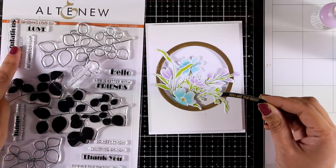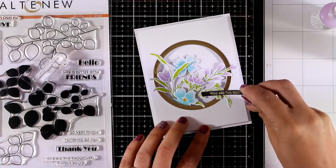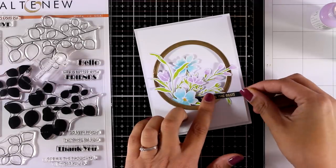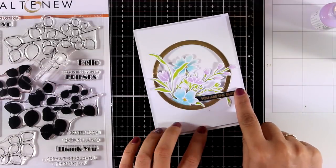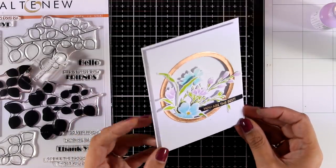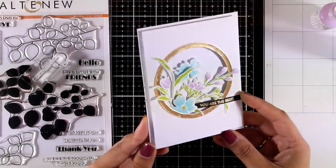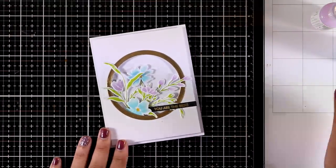My sentiment is from the Leaf Canopy Stamp Set. I have embossed it with gold embossing powder on a thin strip of black cardstock — I think it helps the sentiment pop and it's one of my favorite ways to add a sentiment on a card. The card is pretty much finished.